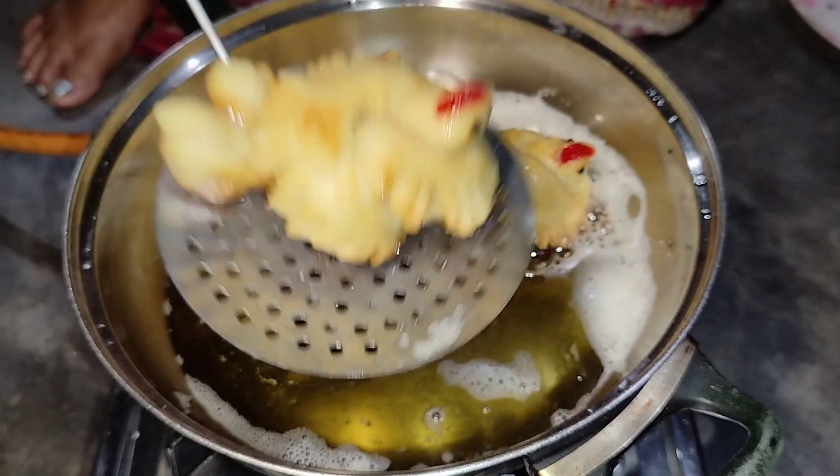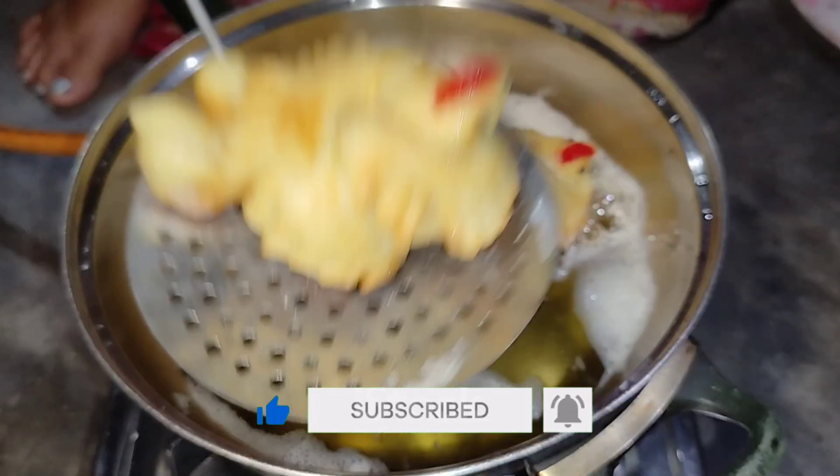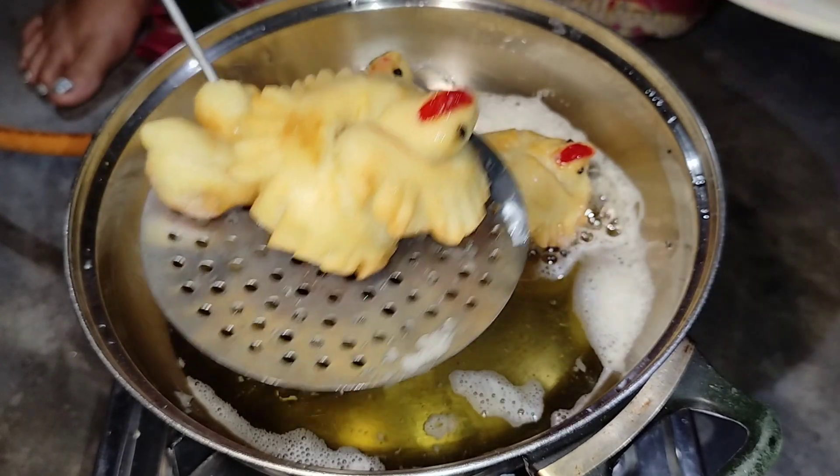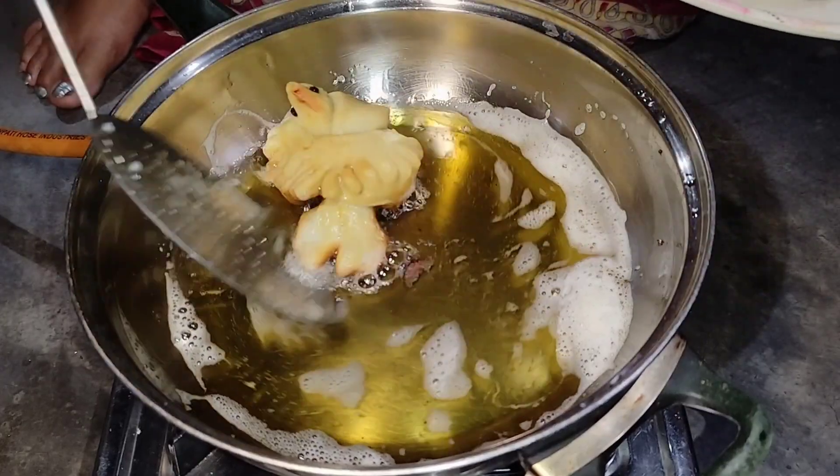Subscribe and like this recipe. Let's share this recipe and share it with you. Please keep watching this recipe.